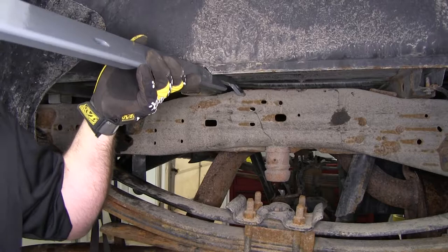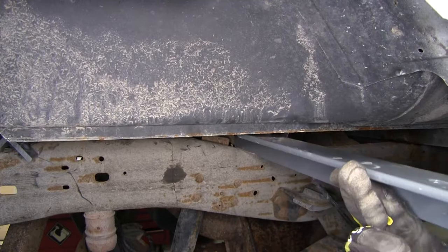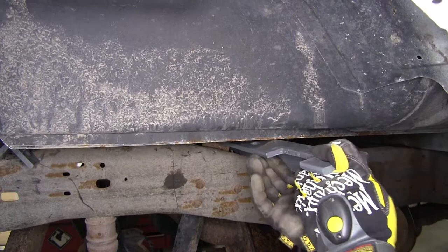Now it's time to install the front bar for our hitch. As you can see, we've got the suspension mount right here, so we're going to take the bar, angle it in, and slide it to the back of that suspension mount. This one should just slide right into place. Once it's across, we'll come up and over that mount.